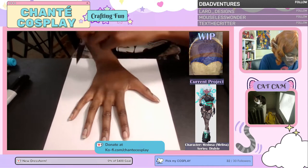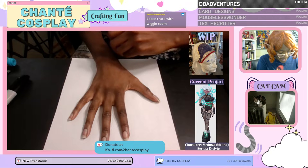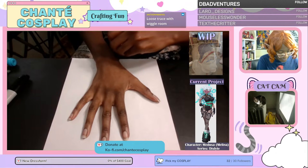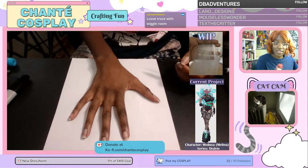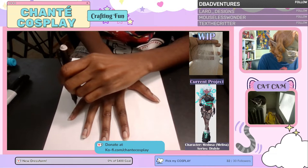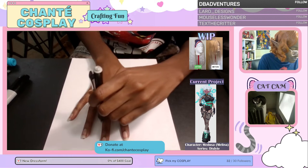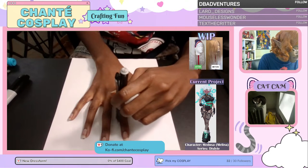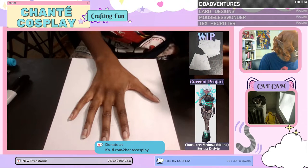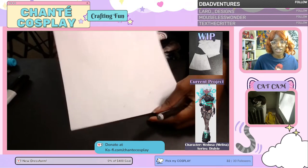You also want to make sure you mark where your wrist bone is — mine is right at the bottom. And since I'm making fingerless gloves, I'm going to make a dash line right above my knuckles. And there you have a traced hand.